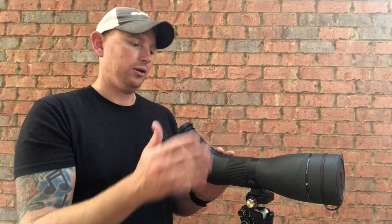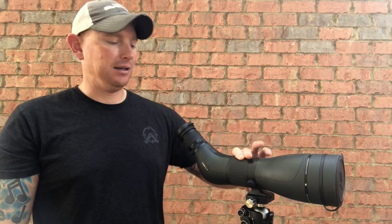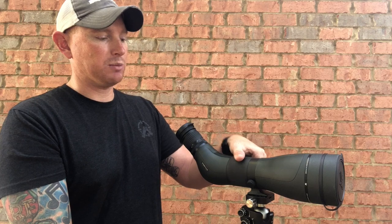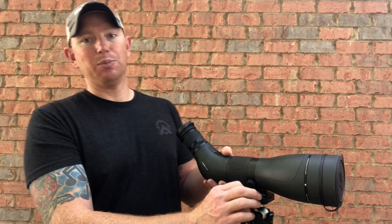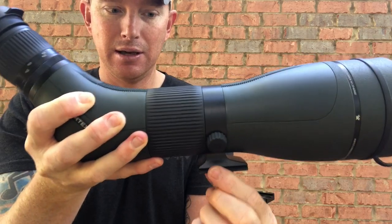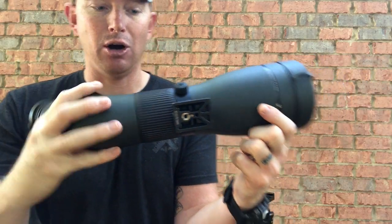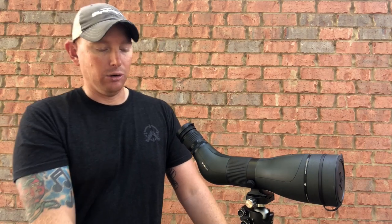Some cool options that differ from the traditional Gen 1 Diamondback Spotters: they've now integrated the focus tube like the Razer HD Spotting Scopes, where it's integrated into the actual tube body of the optic instead of having the adjustable wheel up top. I thought that was pretty cool. One additional thing I really like is that the mount — the ring that goes around — is actually an Arca Swiss adapter, and it'll go right into your tripod if you have an Arca adapter tripod head, like this Leofoto ball head here.